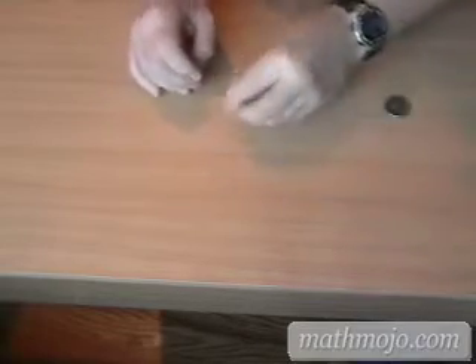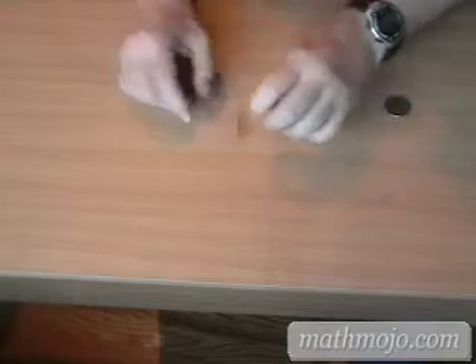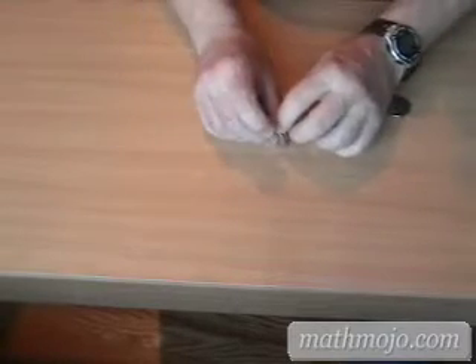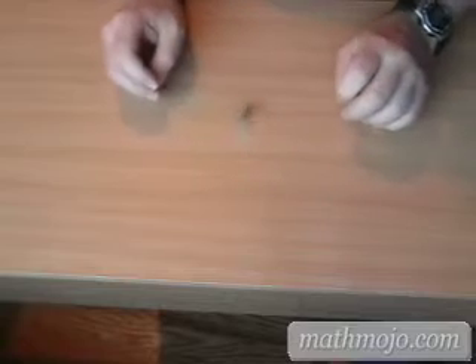Spin a coin with one hand, and it's just as easy to spin it with the other hand. It's not quite as easy to spin it with the other hand, but it gets there.